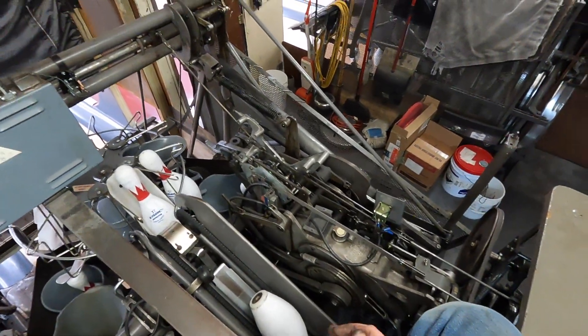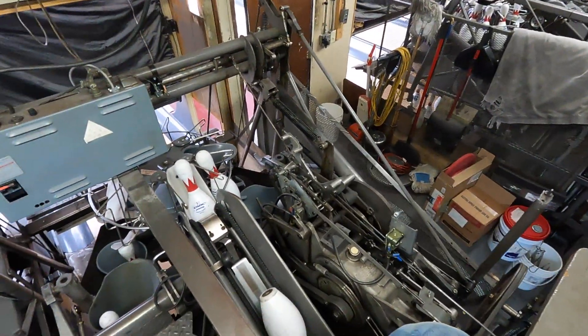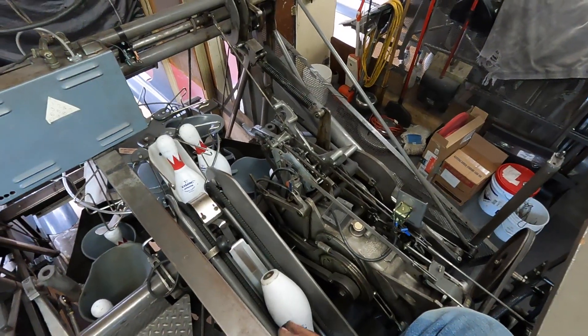Hi, my name is Sean. I'm a pin setter mechanic. I'm certified to work on Brunswick A, A2, and Jetback pin setters.